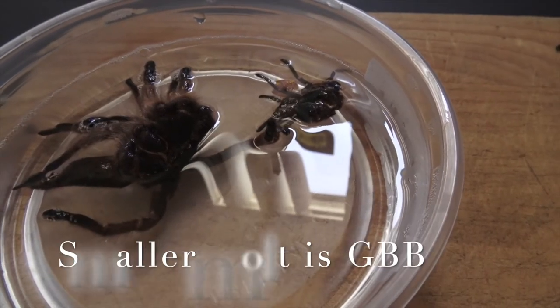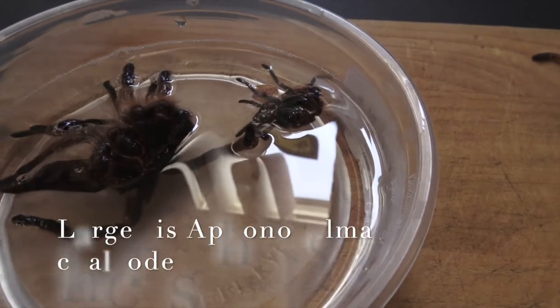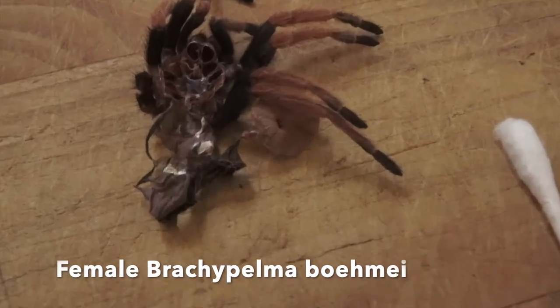We waited a couple of days until our tarantula Blondie moved away from the molt. I used my tongs to pull it out, then used some warm water with a little bit of soap to unwrap the abdomen, because we need to get to the area between its lungs. Tarantula exoskeleton is actually waterproof, so the water alone wouldn't penetrate it — the soap helps make it softer. You can use your fingers carefully or q-tips; I used a combination of both.